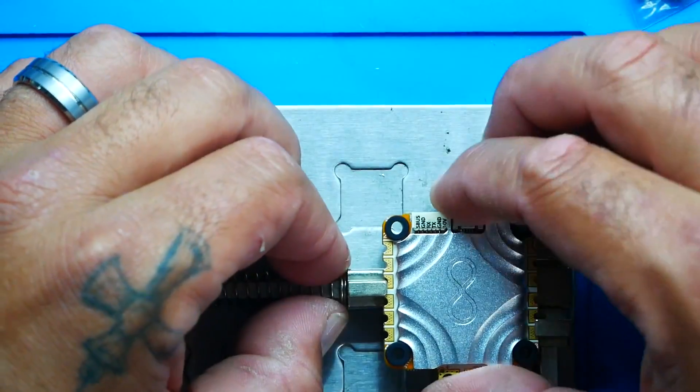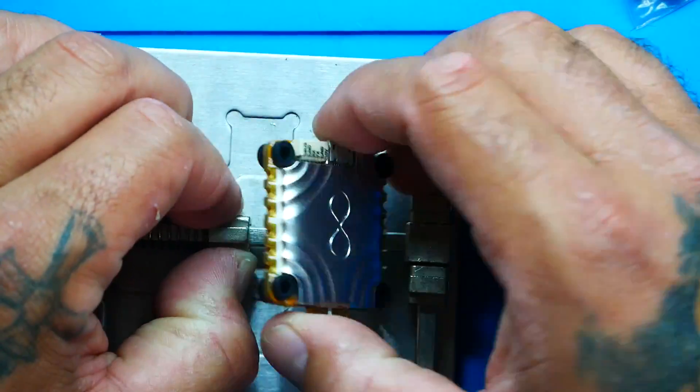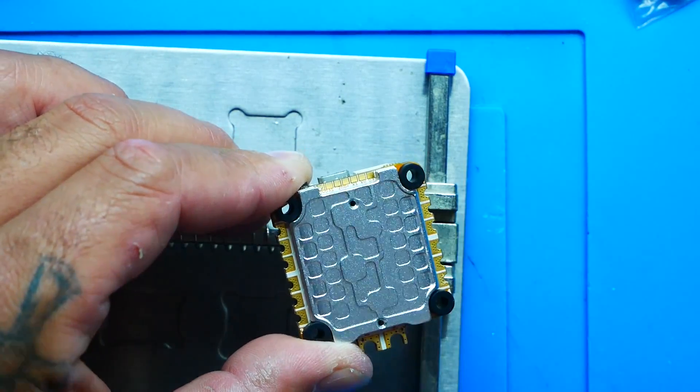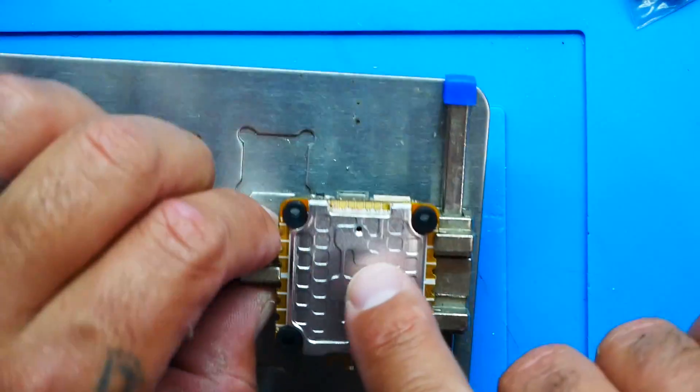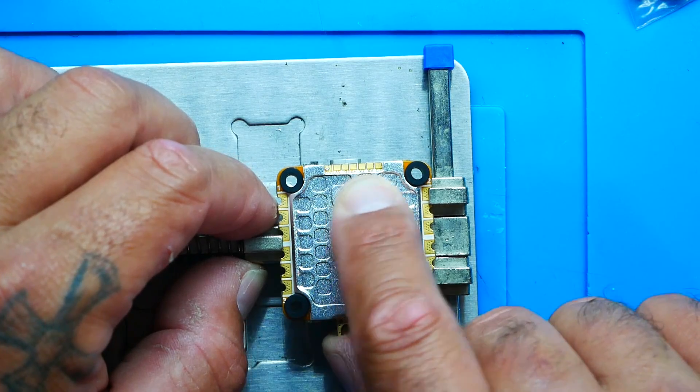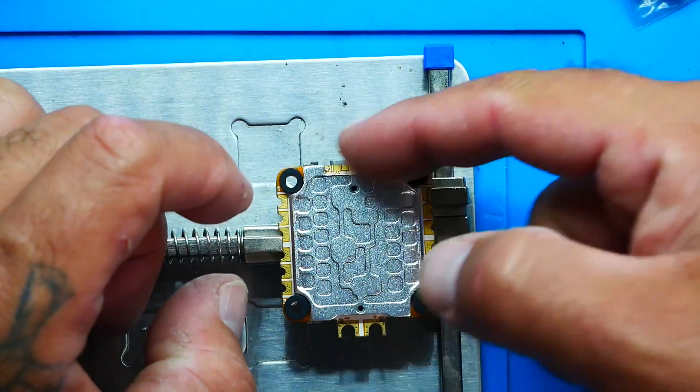We've got our spring-loaded mechanism. I do want to point out right here on the bottom — it's very hard to see, but up under there there is labeling for these pads, so you're not completely on your own. If you want to know how to wire it: you've got your ground, 5 volt, buzzer minus, buzzer plus, UR3 TX, UR3 RX, and an LED pad right there on the final pad under the bottom.